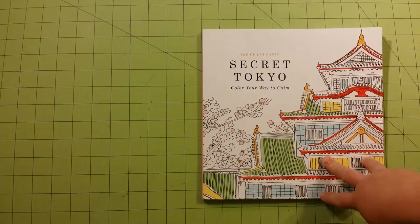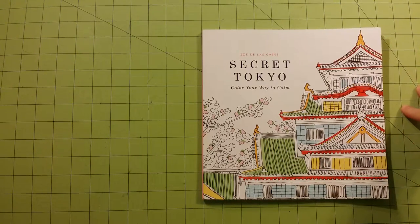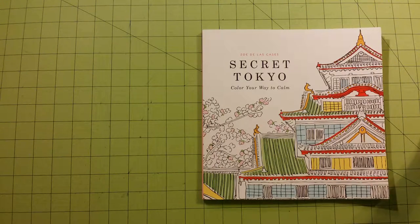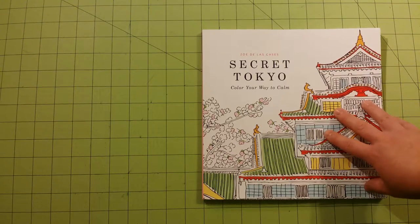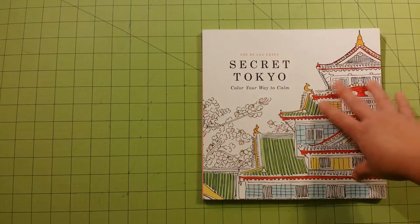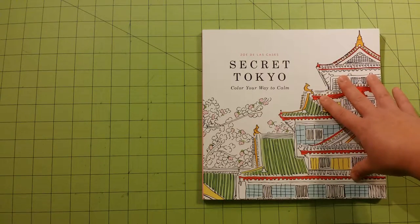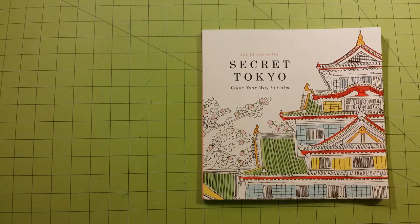I noticed the front cover was done in almost a watercolor look, but watercolor will not work on this book. The pages are simply too thin. It will wrinkle up and start getting those little balls on the top. So this would be good for colored pencils or crayons. I don't even think I would use gel pens on this paper, which is unfortunate because some of the pictures are pretty cool.